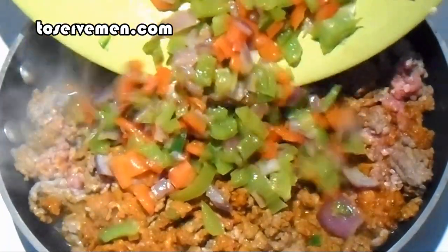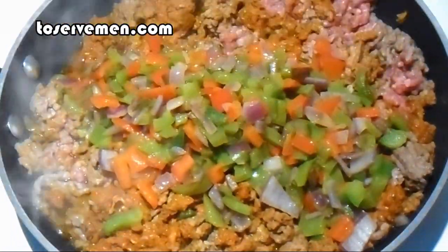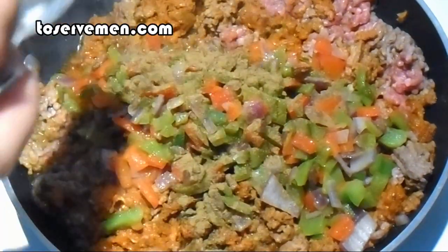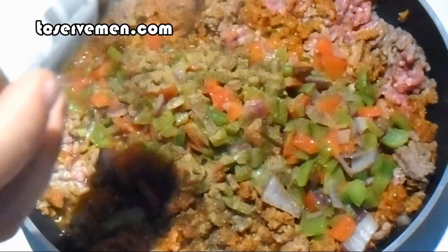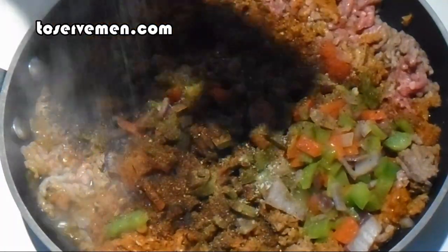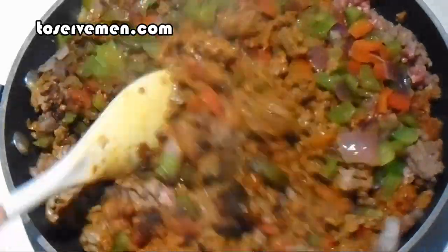Now that everything's cooking together, go ahead and re-add your sweated vegetable mix. Add a little cumin — maybe just a teaspoon — and about a tablespoon of chili powder. A little pepper and some salt. Mix everything together.